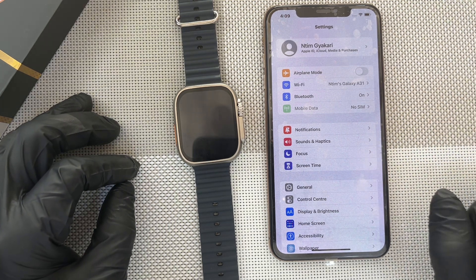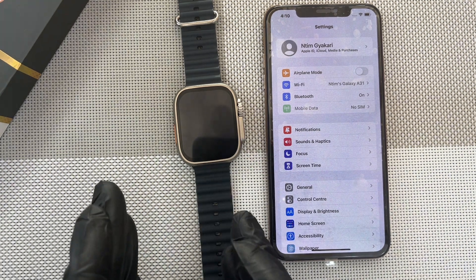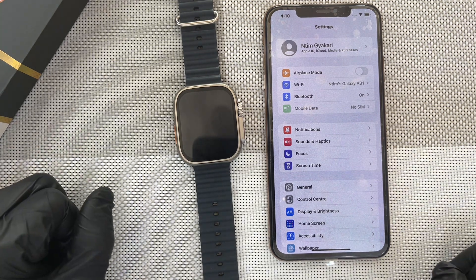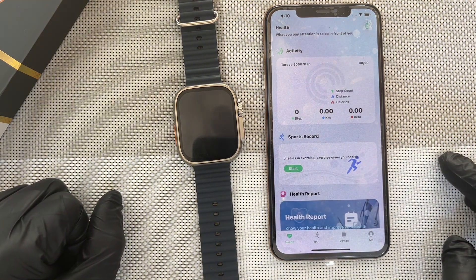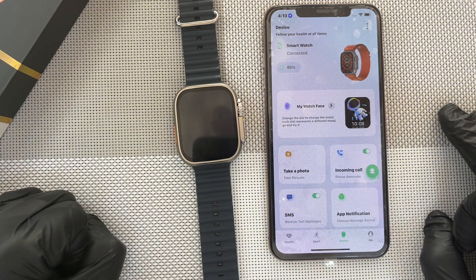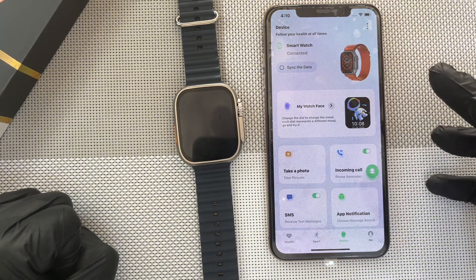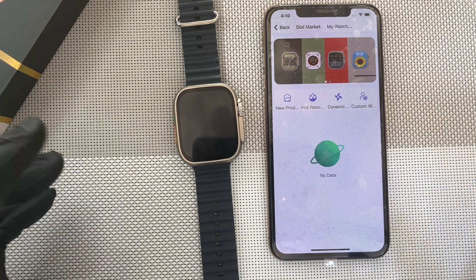But when you do all these things, I think you should be fine. Next one is setting your picture as a wallpaper on the watch. Maybe you have a very nice picture and you want it to be on the watch. This is what you do — you go to the app, the one we downloaded, the Wear Pro app, click on it. Then go to the navigation tab, click on the device. Now it is synchronized, you can see that our watch is connected and everything is working perfectly. So you hit on my watch face. Then you wait for it to load.